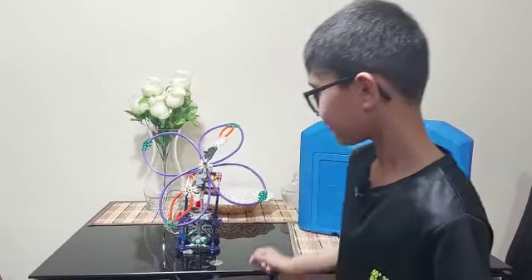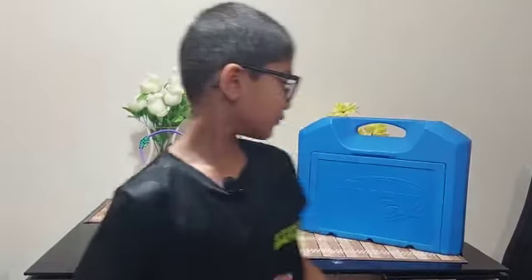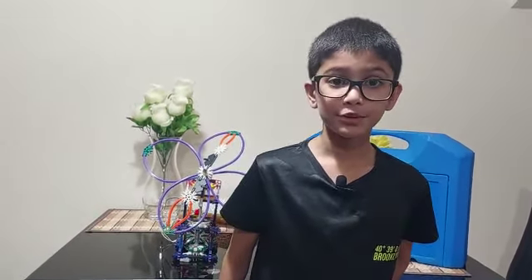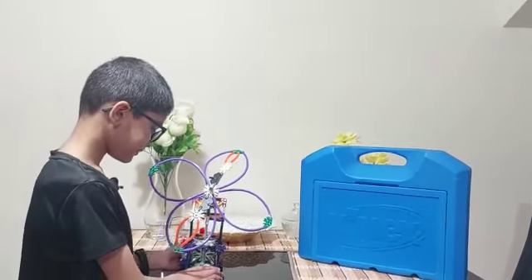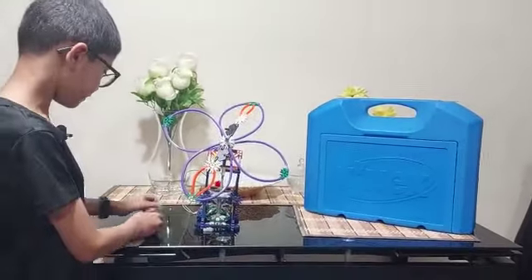Hello everybody, my name is Ahmed Naveed and today I have made this fan out of Kinex pieces. My brother also helped making this fan because it was a bit complicated. So finally we have made it, now I will demonstrate it.